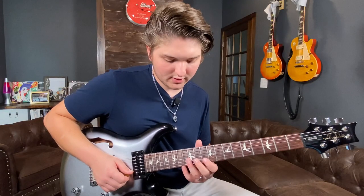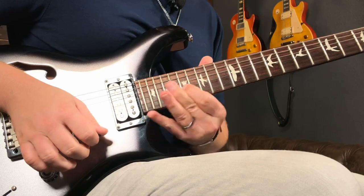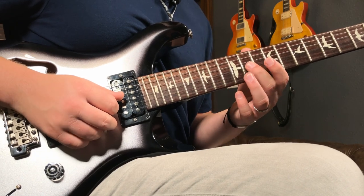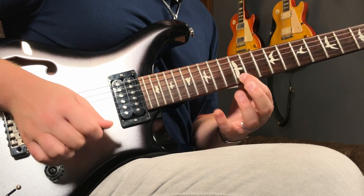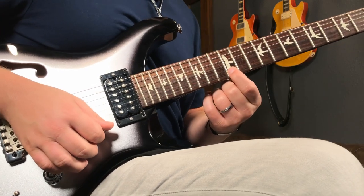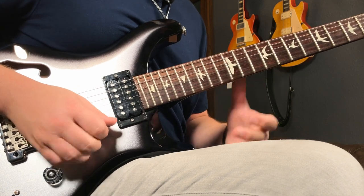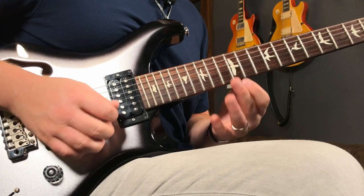And then I do this kind of classic little country run. There are a bunch of six shapes, which is really good to know, especially for the country sound. I'm starting to slide on the 11th fret G string, sliding up two frets to the third of the E chord. I'm hybriding the high E on the 12th fret and then pulling off to open. So the pattern is: pick and then hybrid pull off.